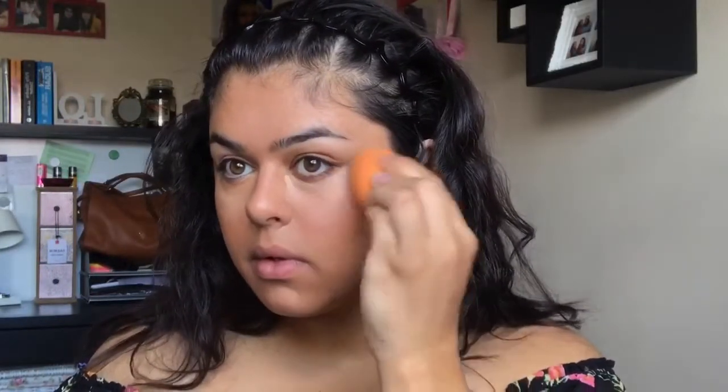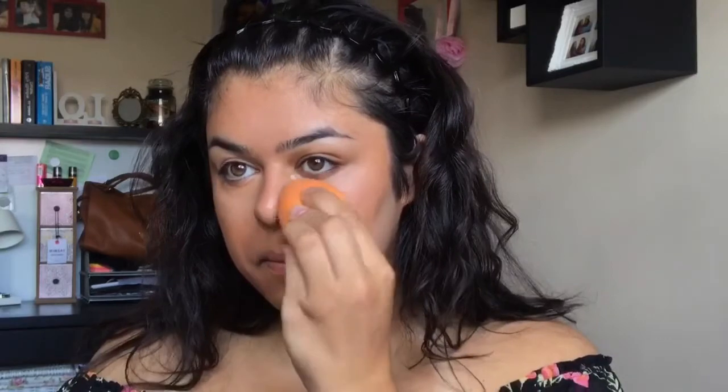I'll also apply concealer to the centre of my forehead and chin — just any areas which need highlighting. Blending this out with my sponge is going to pick up any excess product, making my skin basically not look cakey and avoiding any makeup settling in fine lines, which I do have quite a lot of underneath my eyes.